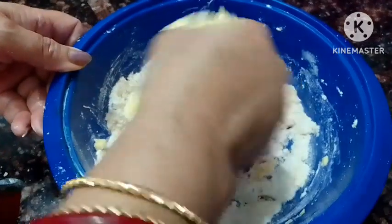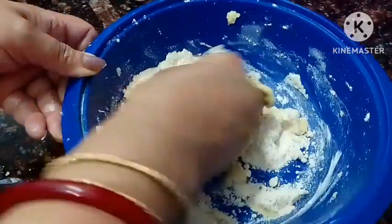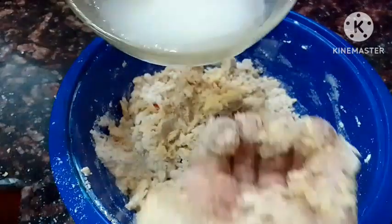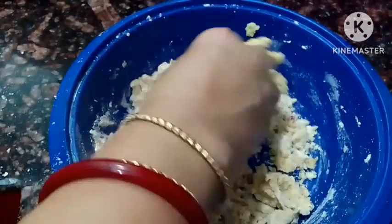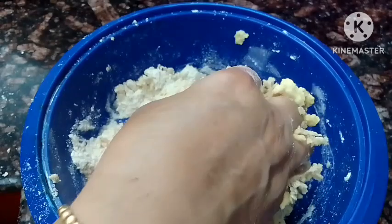If you need more oil, add more oil. You will mix in your oil and milk. When we need more oil, we need to make the dough with oil and the other ingredients. I am going to try it.